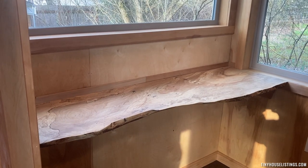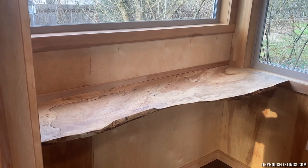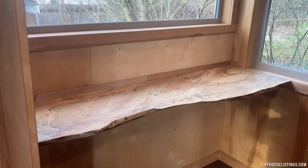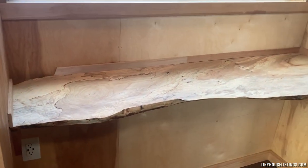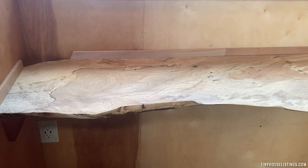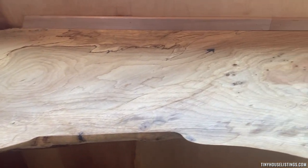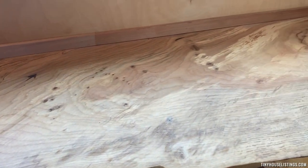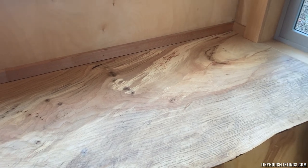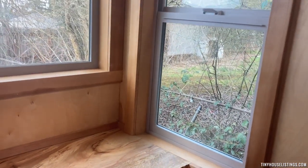This desktop is a live edge of a spalted maple slab — it's a really special desktop for me. It's also very removable, so it could be a couch space, something else, or a workspace. Everything in this house is finished with tung oil or polyurethane, so I tried to keep it as natural and least toxic as I possibly could.